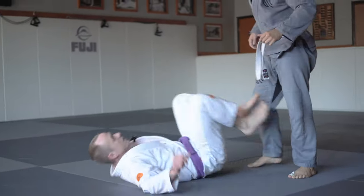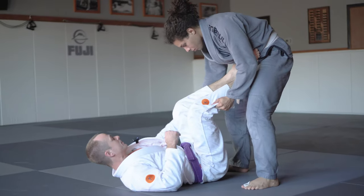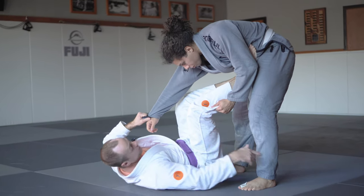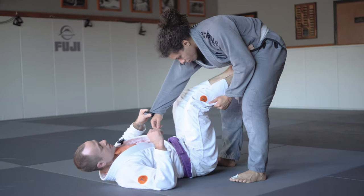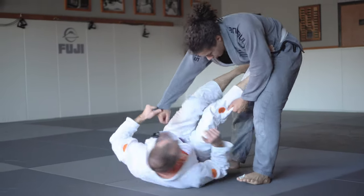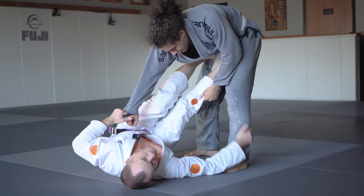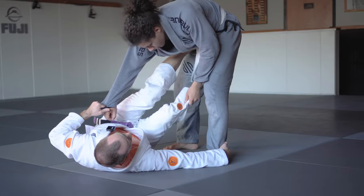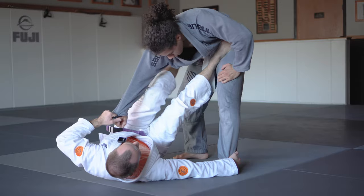Tripod sweep from open guard — this can be used in combination with our sickle sweep, very similar. I want to control the sleeve here and reach the ankle. One trick I like to use is turning the toes in so I can get on my right hip and make my reach a lot longer, grabbing the ankle.